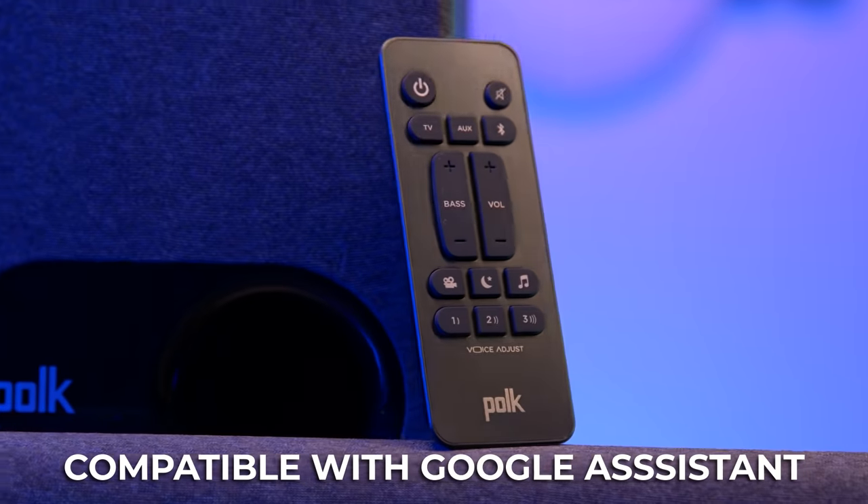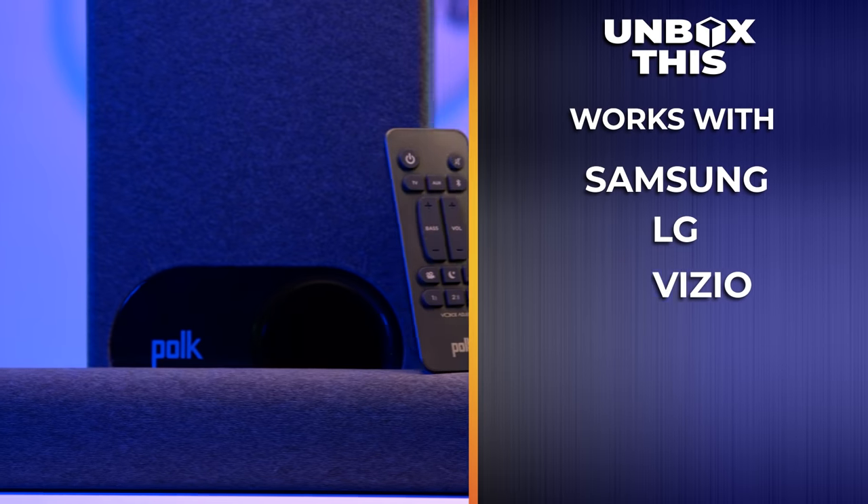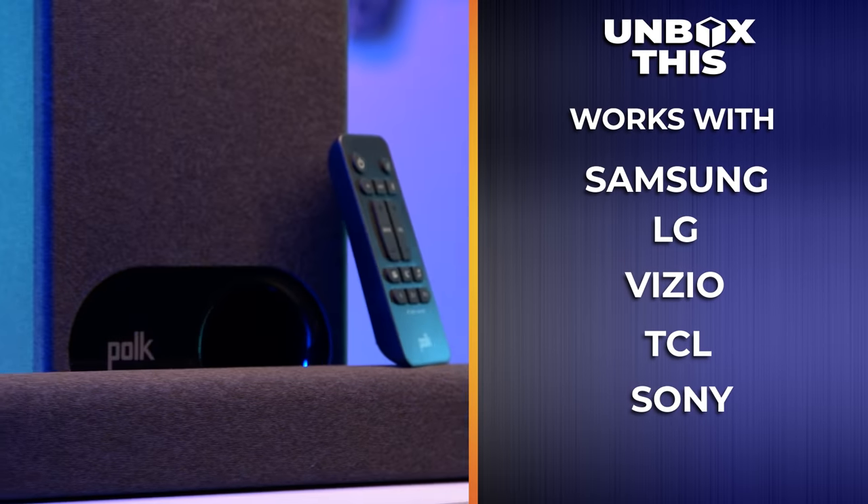If you're into a smart home setup, you'll love that the Signa S3 soundbar is compatible with Google Assistant. You can say 'Hey Google' to adjust your music. If you have multiple speakers throughout your home, Google Home lets you group your Signa S3 together with other speakers so you can have music bumping throughout your entire place. The Signa S3 boasts a simple, easy installation — it automatically works with Samsung, LG, Vizio, TCL, and Sony TV remotes, so no additional remote is even necessary.